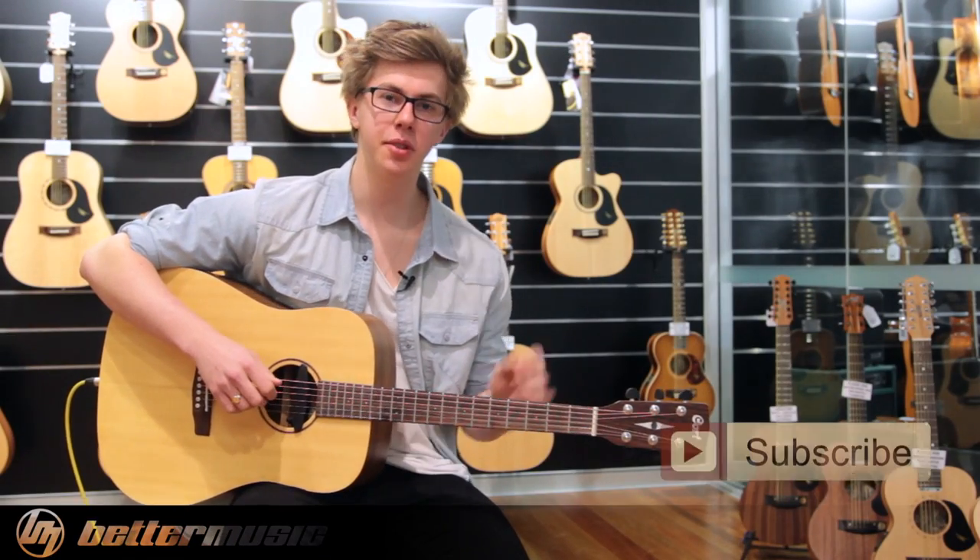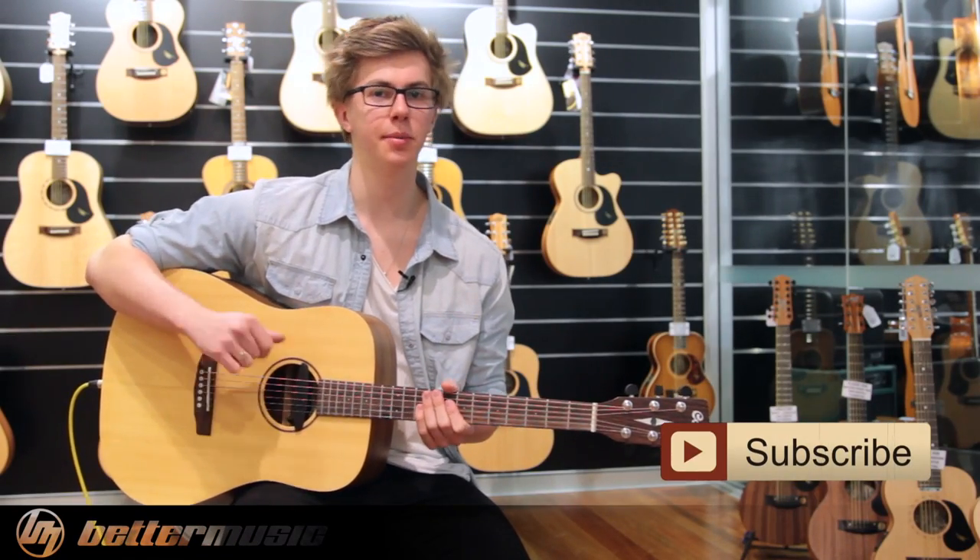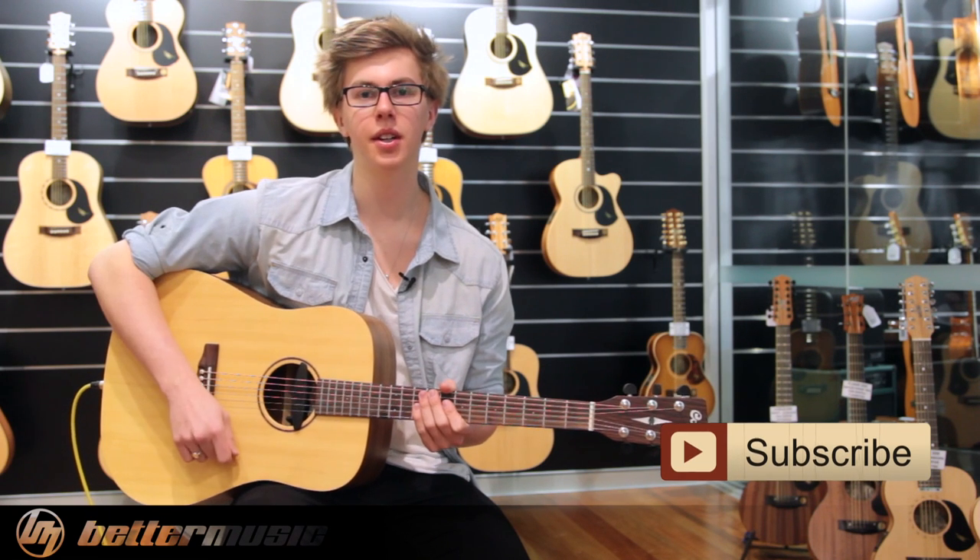If you like our video, don't forget to subscribe. Come in store — we've got some more coming and you can try this one out. All right, thank you.